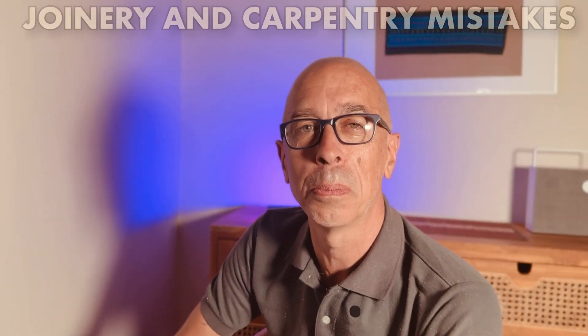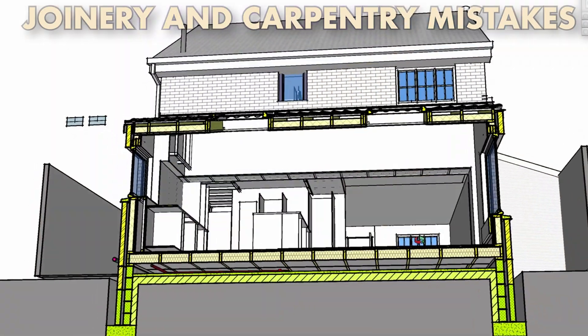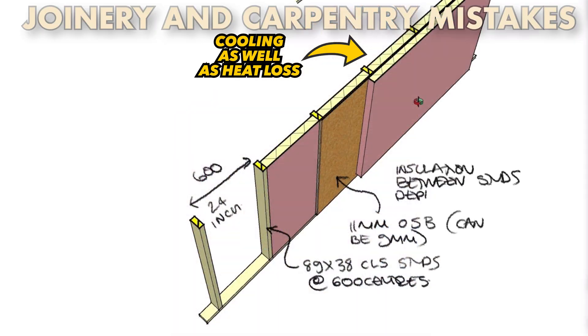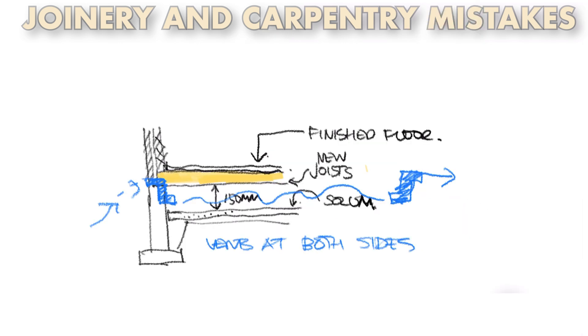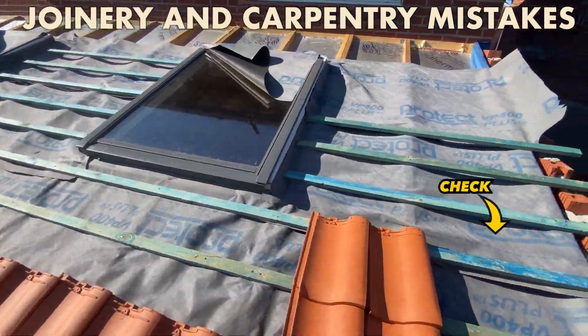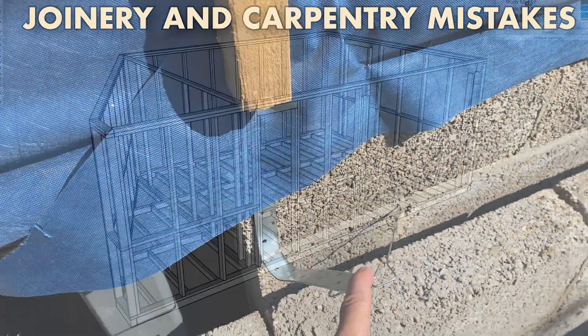I really want you to succeed in your home builds, whether you're working with a builder, a carpenter, or doing some or all of it yourself. Let's talk about timber and carpentry work, since it's most likely going to be the trade you're most involved in for all your home improvement projects. I'm going to share the most common carpentry and joinery mistakes I see.